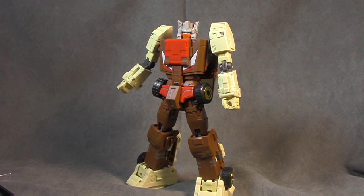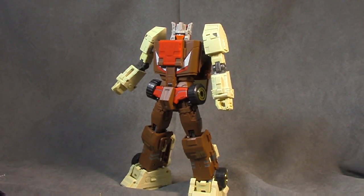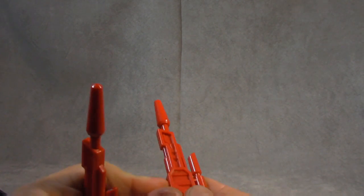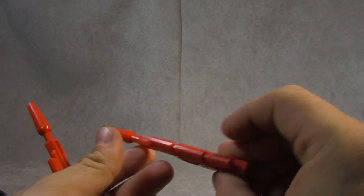What's up everybody, it's your favorite upscale nerd. Today we're looking at Make Toys Cupola, their homage to Headmaster Chrome Dome. He comes with two accessories — two guns, one for each hand, and they tab in for the vehicle mode. This piece flips down for the bot to hold.